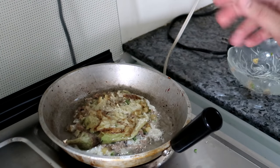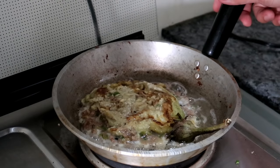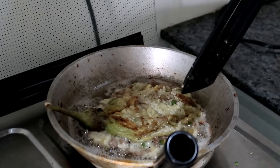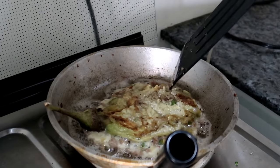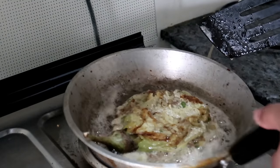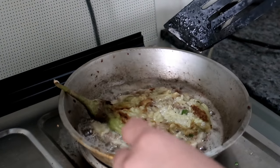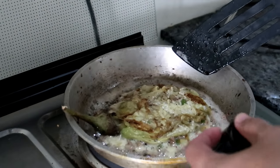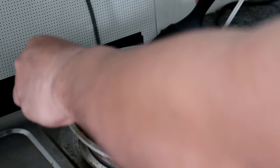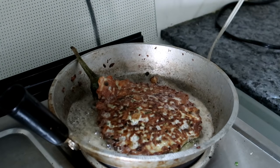Now we're gonna wait for that to get crispy and cook, then we're gonna flip it over. You're gonna know that it's cooked when it's getting brown on the side and you can see little bubbles in the middle. Loosen it up in your pan so you can flip it over easily and maintain that perfect circle. Slide your spatula, create some space, and one swift motion — there you go. Look at that. That's your torta, baby.